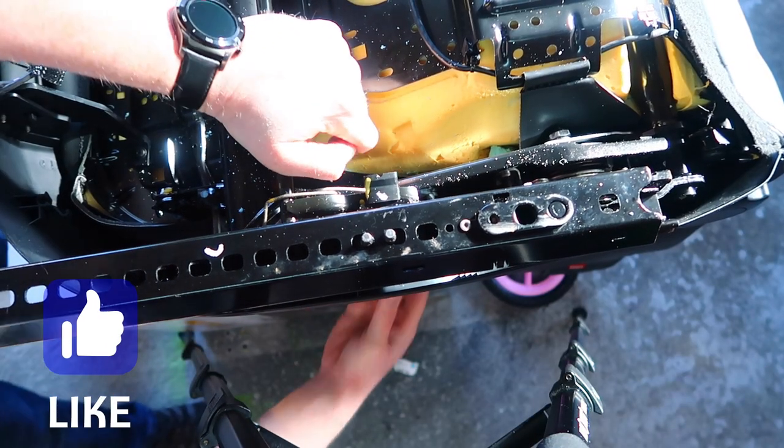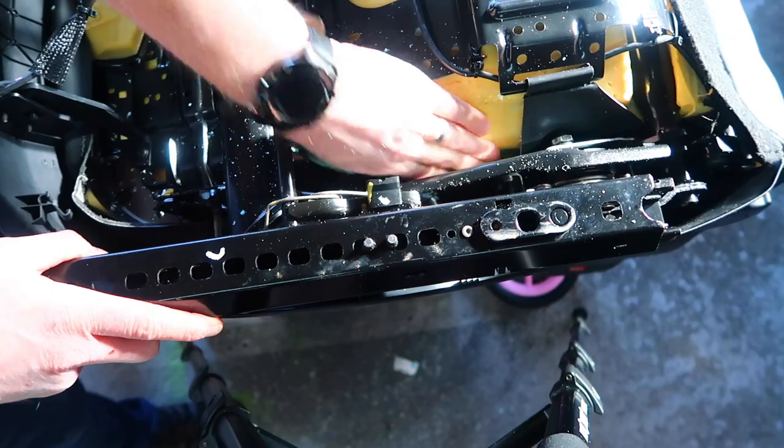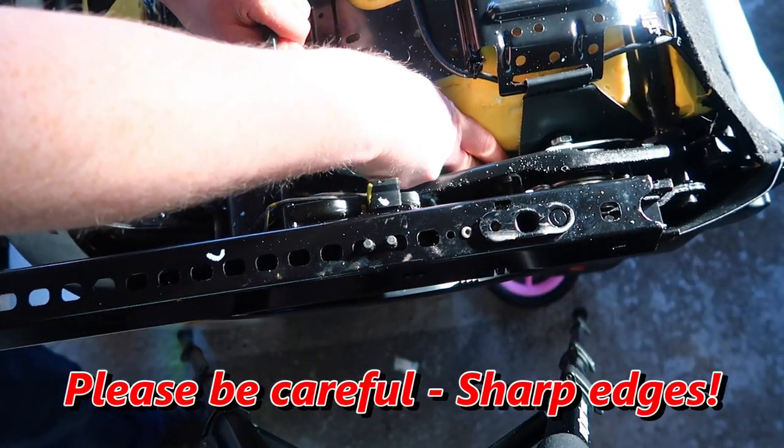Just trying to keep checking the bottom to make sure the bolster is shaping correctly, and being really careful — these edges are really sharp on the metal frame.